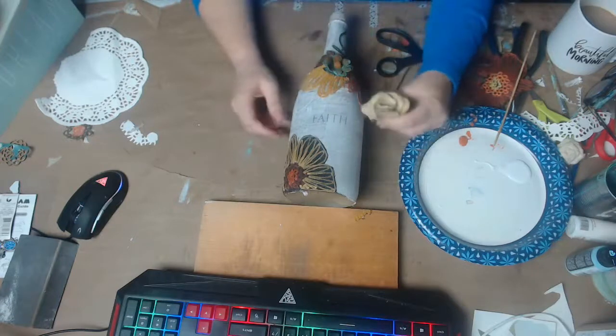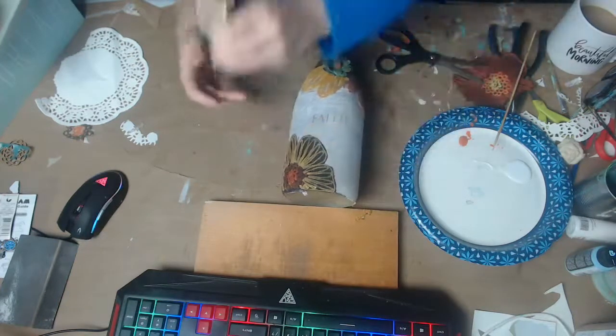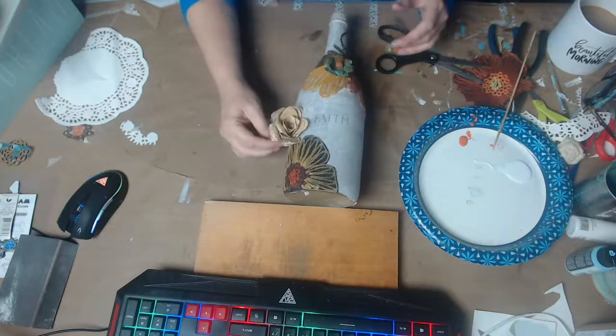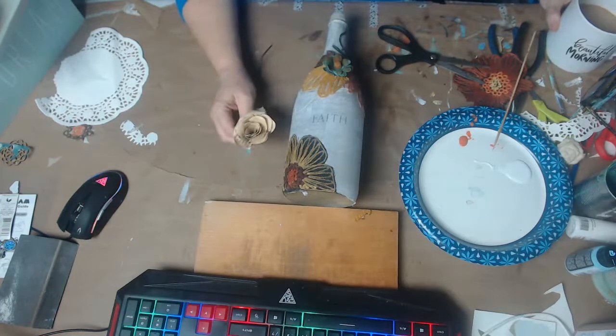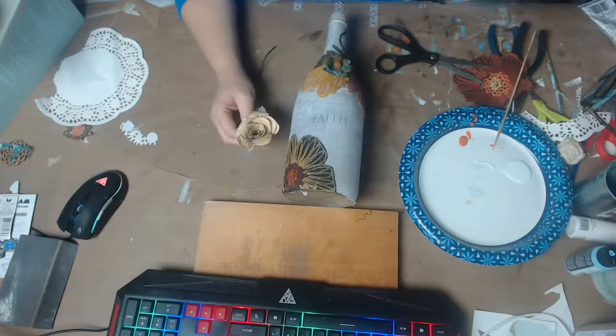I'm still going back to this paper flower here, but for this particular piece of art it might be just a little too big. However, I may have my friend Deb show me again how to make these so we can make them smaller.